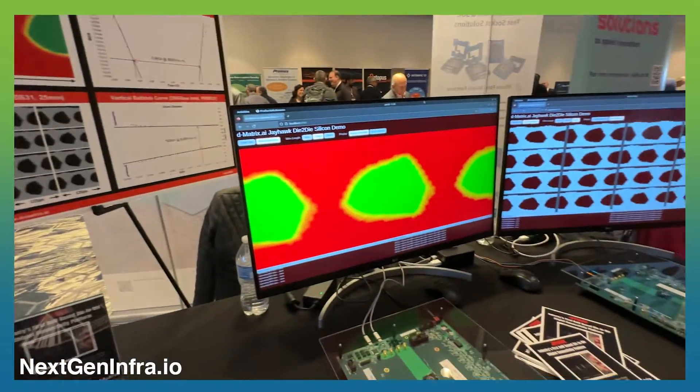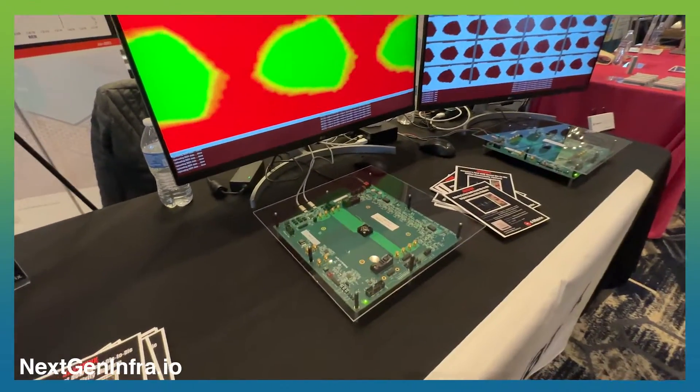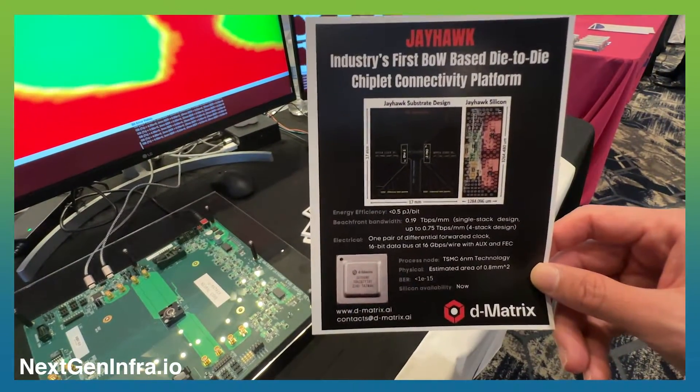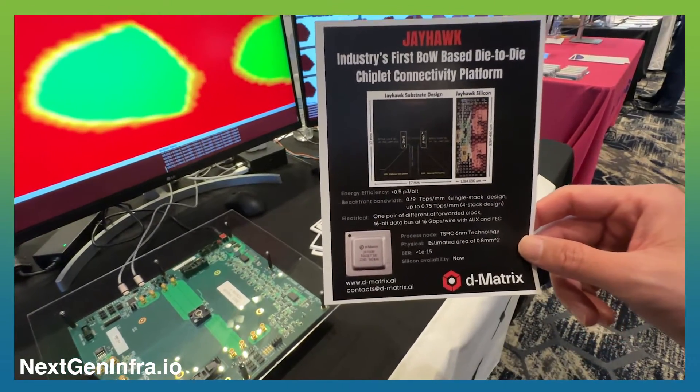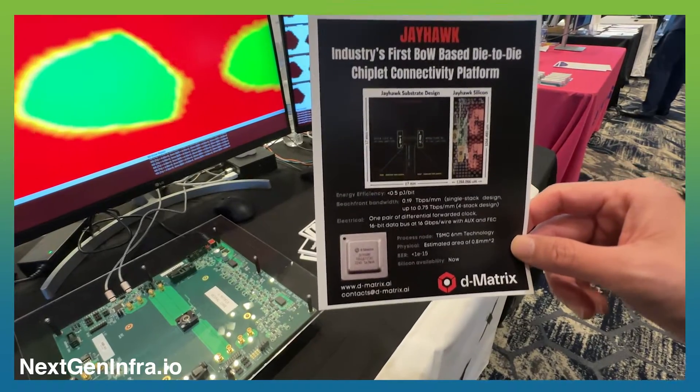I'm going to show you a live demo of our test chip. This J-Hawk test chip is one of the industry-first bunch of wire die-to-die chiplet connectivity platforms, and we are proud to announce that the silicon is available now for evaluations.